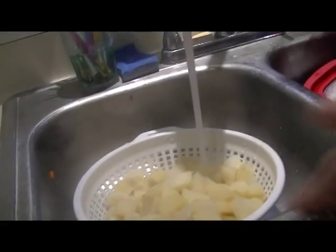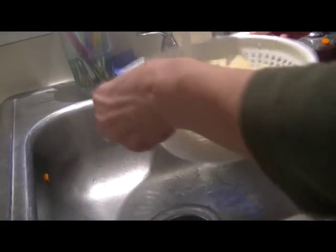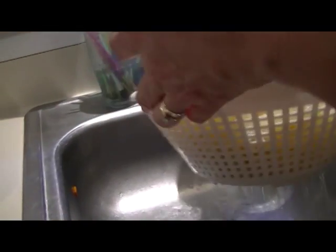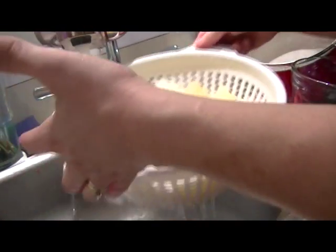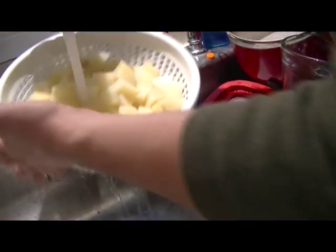Heat's off. Now I'm going to take these hot potatoes and rinse them with cold water — it takes up some of the extra starch. I'm going to leave them sitting in cold water so that they won't turn or get hard and nasty.